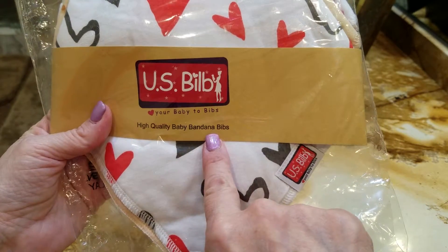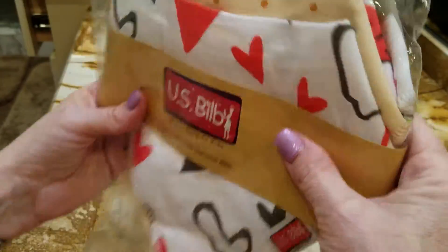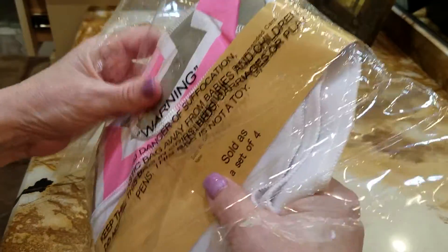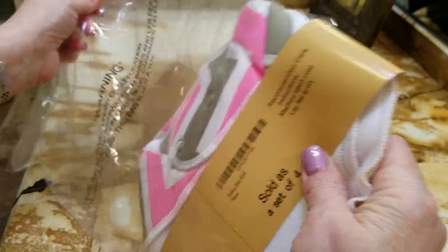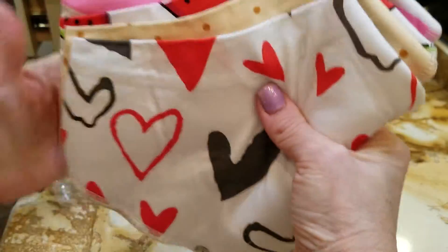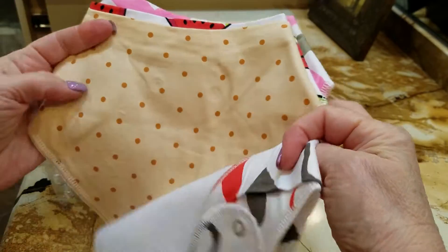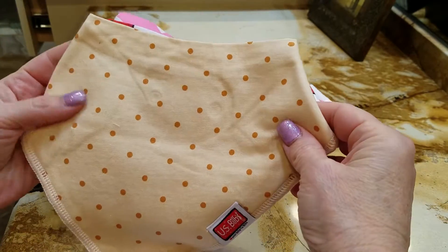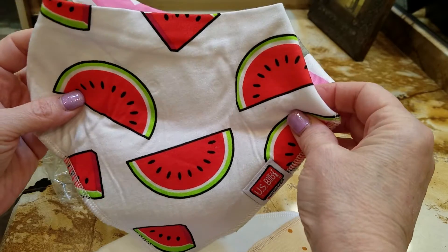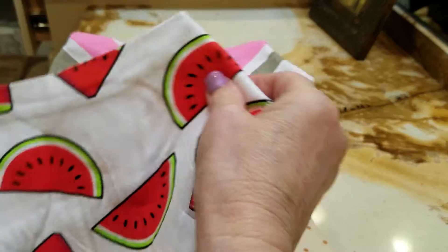It says high quality baby bandana bibs. If you open it up and take it out, we have four bibs lined up. The top one obviously has hearts, then we have polka dots in kind of an orangey color, and then we have cute watermelon, which I think would be fine for a boy too, and then we have the pink and gray zigzag.